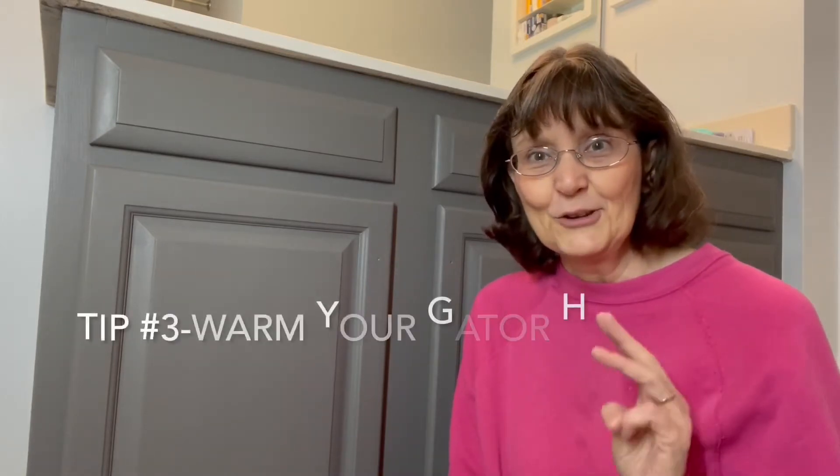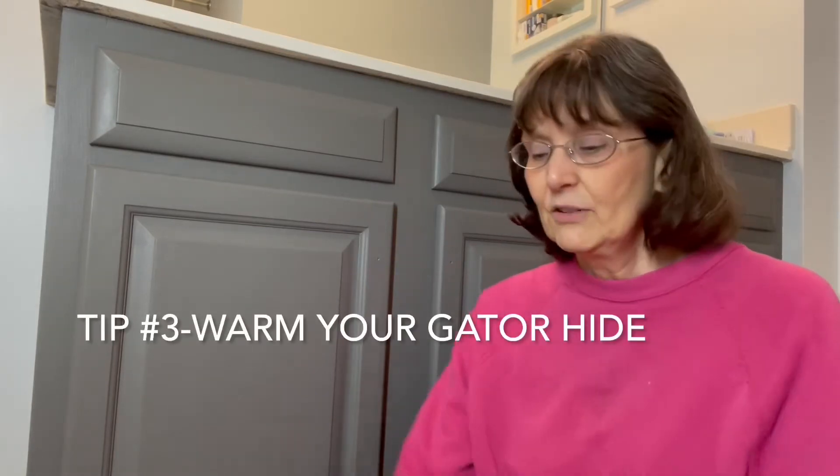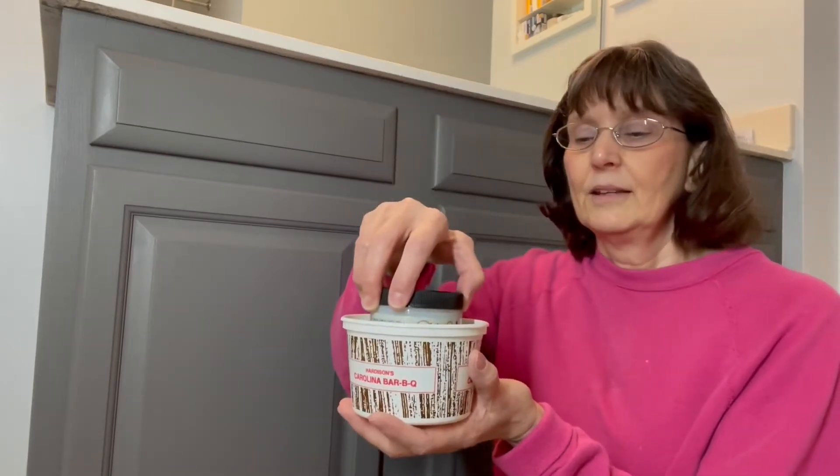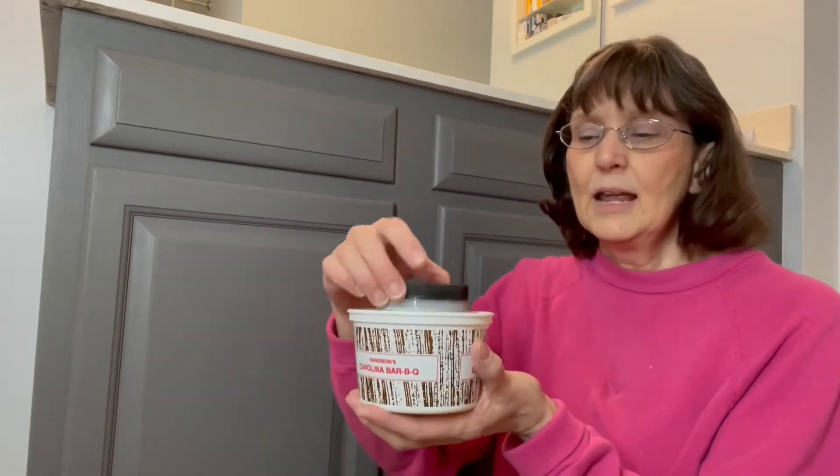Tip number three — I got this from another retailer — is to put your Gator High in hot water. There's only a little hot water in here because of displacement, but I'm trying to warm up the Gator High. I want it to be a nice, warm consistency — it just moves better. Do this even in the summertime, because sometimes air conditioning will make it cool.